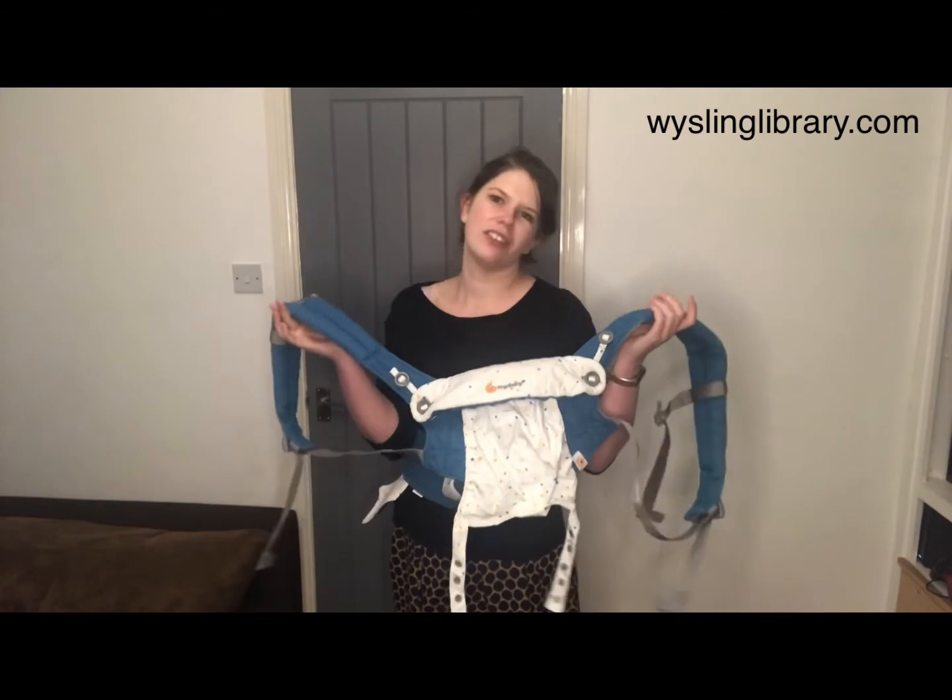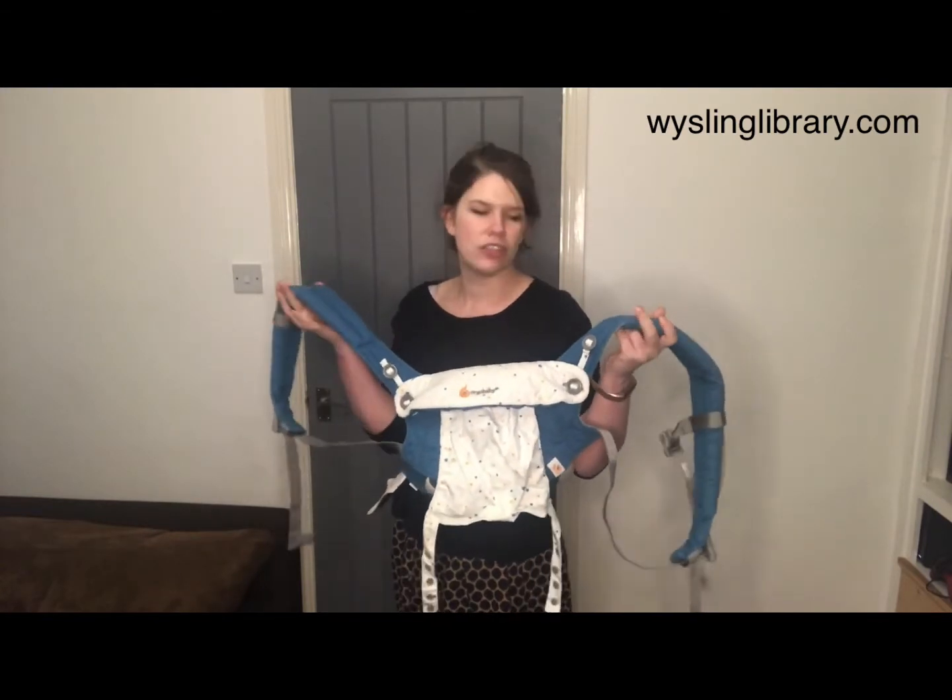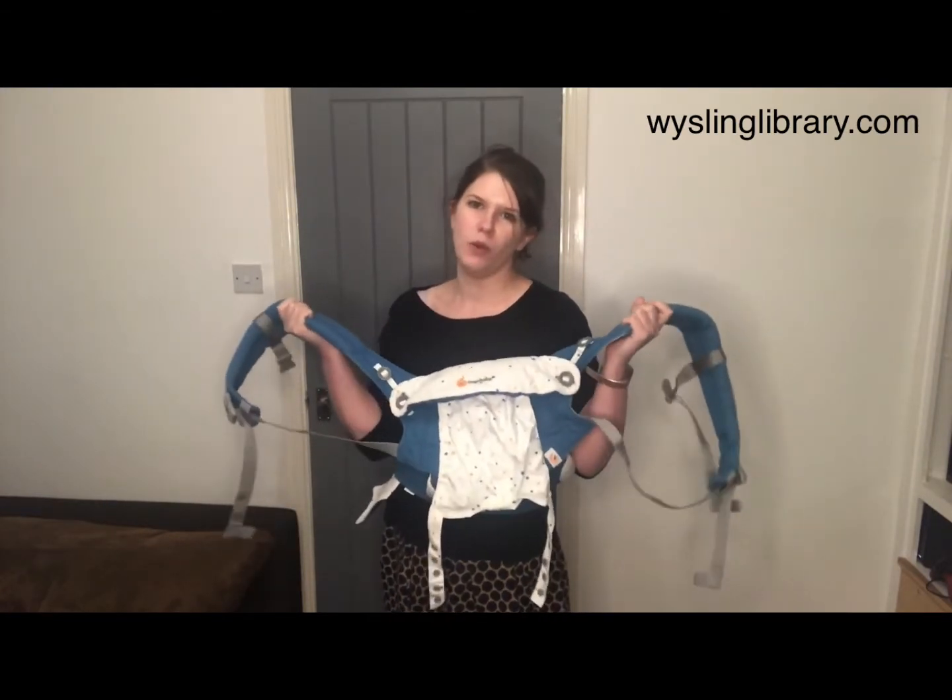This is the Ergo Baby All Position 360 Carrier. I'm going to use it to show you how to do a back carry for an older baby or a toddler.